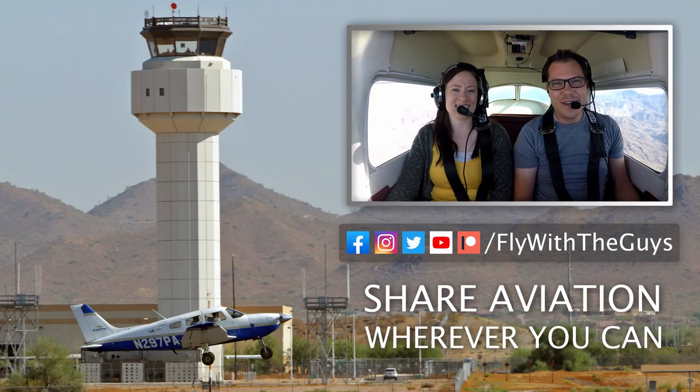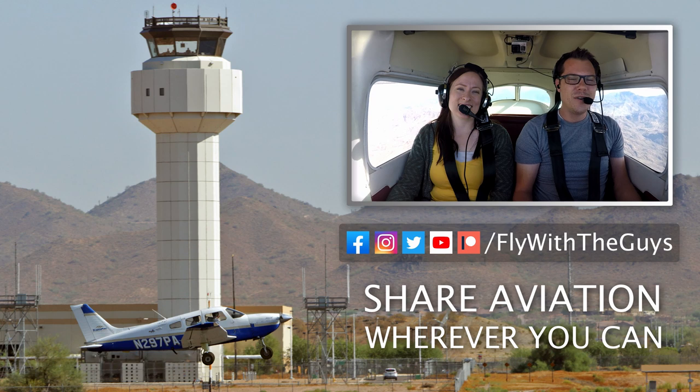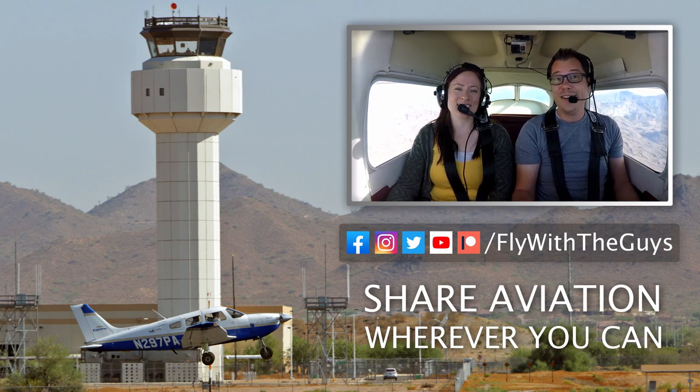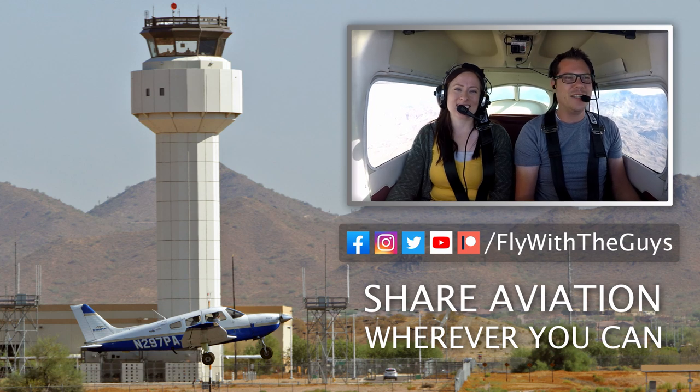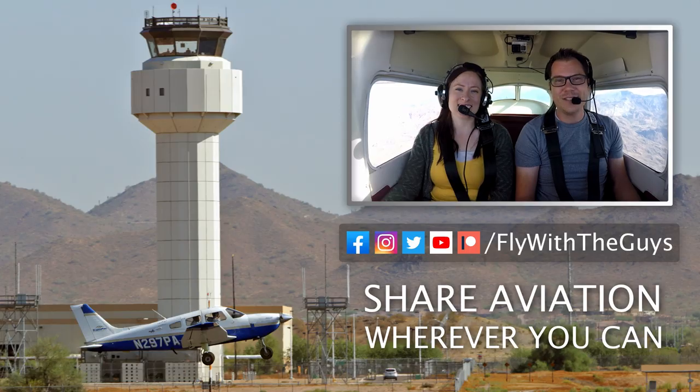Now we know we didn't address the new GoPro 8 here — it's so new we just couldn't get enough information on it yet, but we may look at it in a future video. Thanks for watching. Hope that you enjoyed it. If you liked it, go ahead and give it a thumbs up. If you didn't like it, tell us why down in the comments. Also, if you have a way that you record cockpit audio that we didn't go over today, let us know down in the comments too — we sure would like to hear about it. And remember, share aviation wherever you can. We'll see you in the next one.